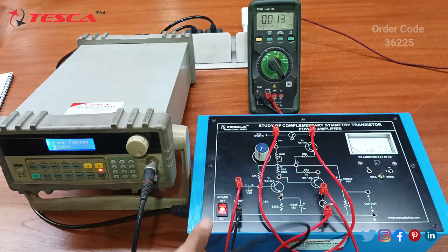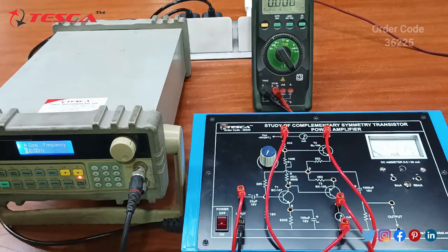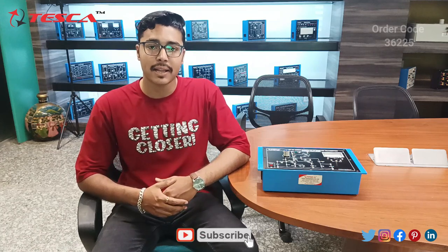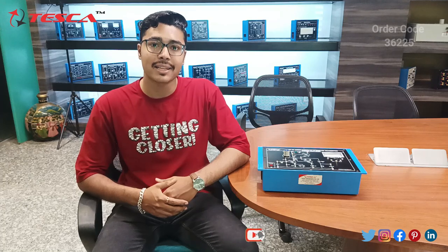That is how you need to take the readings and form the observation table given in the manual. That is how you can perform the experiment in this kit. If you have any questions regarding this kit, you can contact the Teska Global website — you can find the link in the description. For more information, go through the manual. Thank you for watching this video — if you like this video, like, share, and subscribe to our channel.